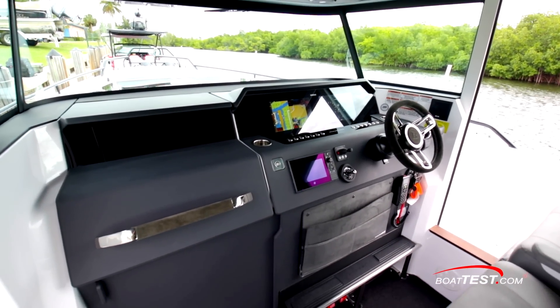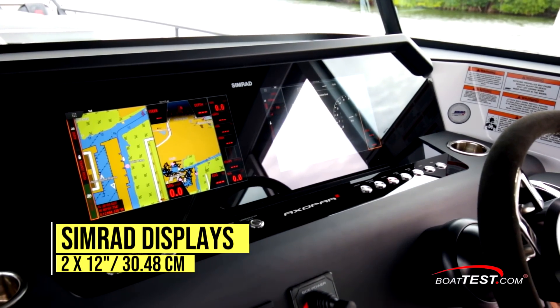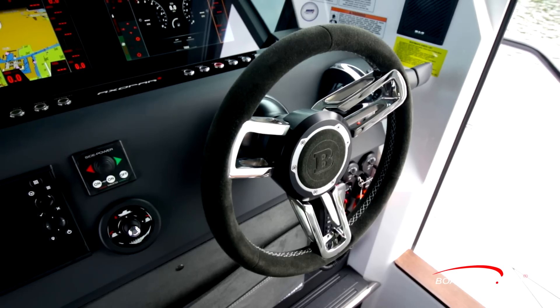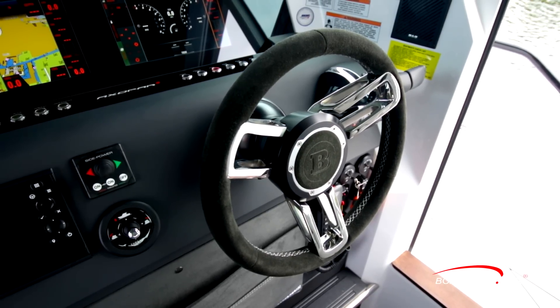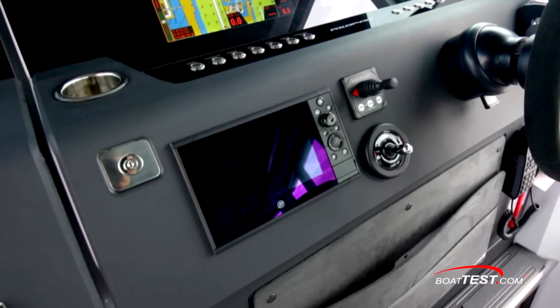We'll start with the enclosed pilot house. The helm is starboard mounted. The panel includes dual Simrad displays recessed behind a glass overlay that still allows touchscreen functionality. Just below is a row of electrical push buttons that light when activated. The wheel, which is obviously a Braavis upgrade, is mounted to a tilt base. To the left is another Simrad multifunction display that interfaces with the SmartCraft Diagnostics, providing engine readouts.